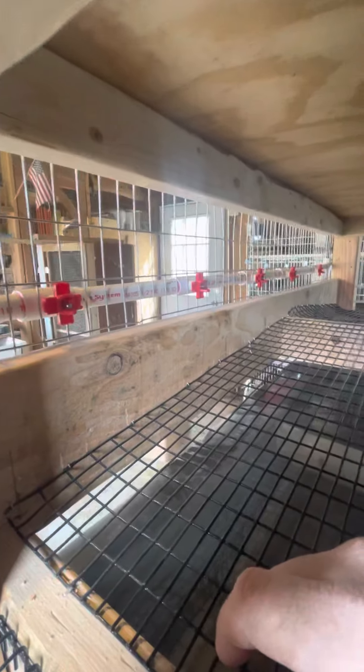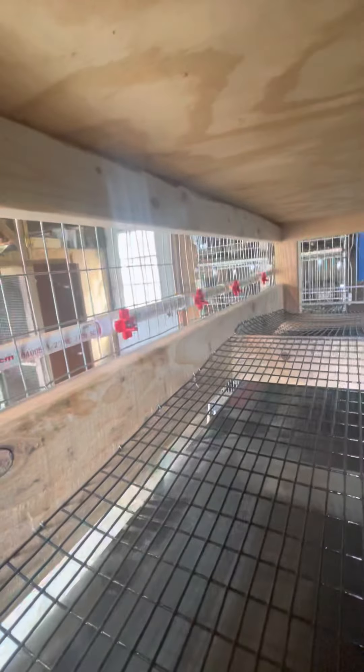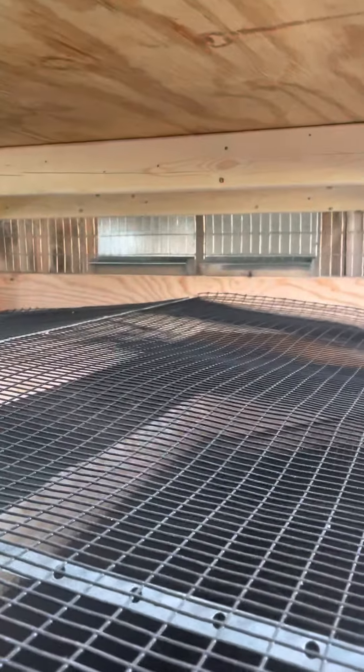Let me show you the inside. Zach, if you happen to see these — best thing ever for the quail. I know you like those water troughs, but to me these horizontal nipples are the cleanest way to get water to your birds. I've got five in each pen. Down at that end you can see I've got the feeders mounted.